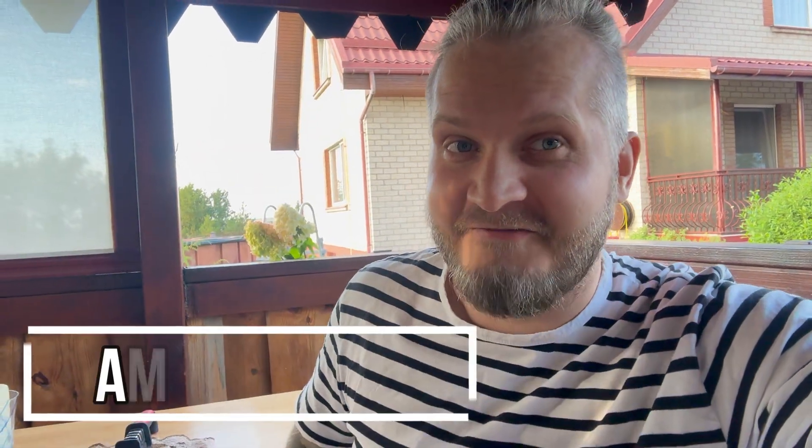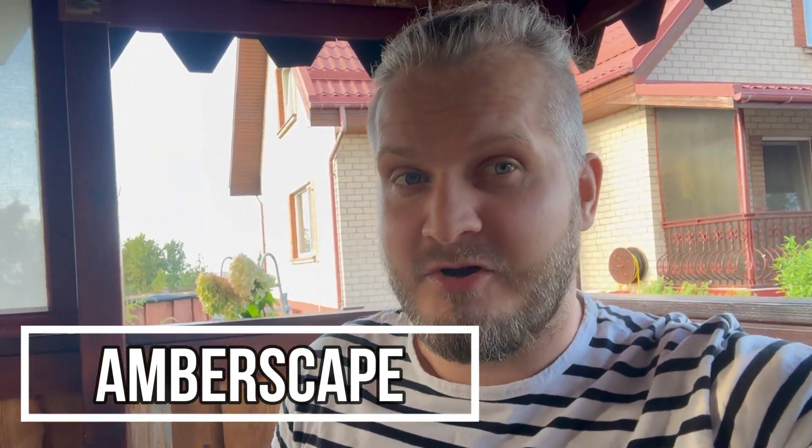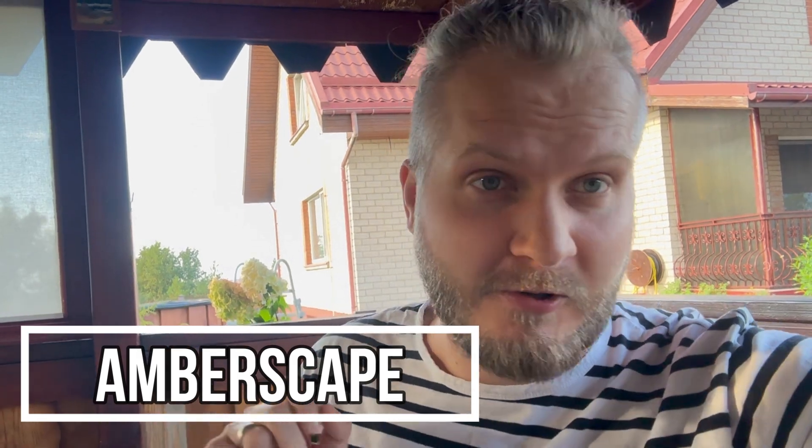Hey folks, Jarek here and welcome to Emberscape. Today I'm going to cut a piece of fake Baltic amber.